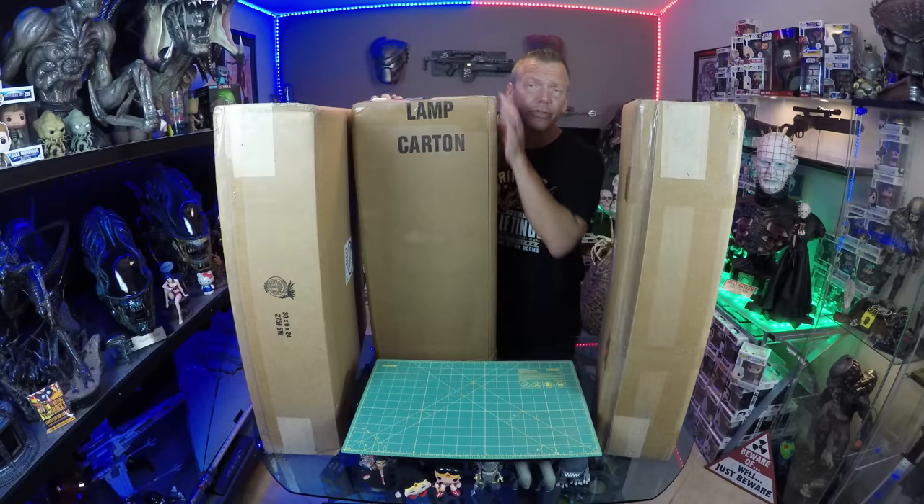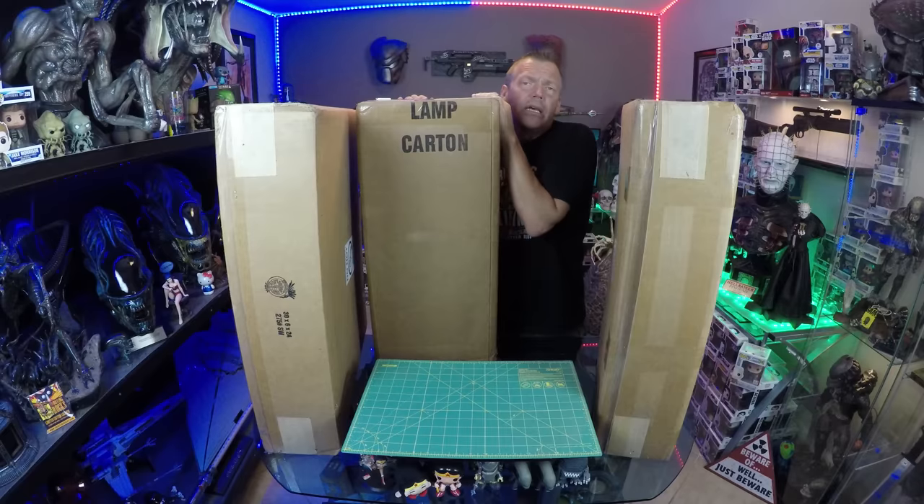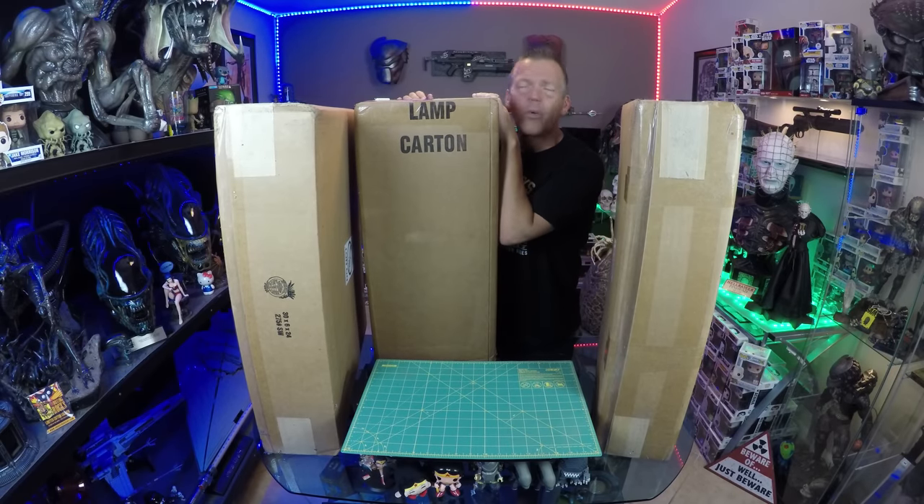I was given an option to have it shipped with or without extra shippers, and to me it seemed like the right thing to do. There's nothing I can't stand more than damage caused during shipping of a collectible, so to see this level of intensity and care to protect something of this size is exceptionally impressive.